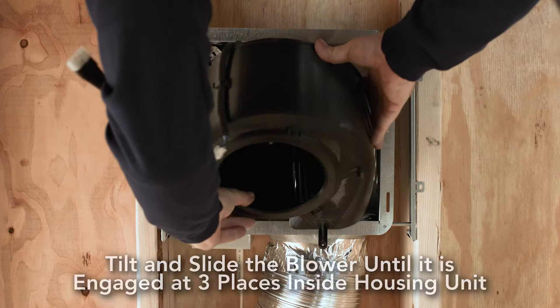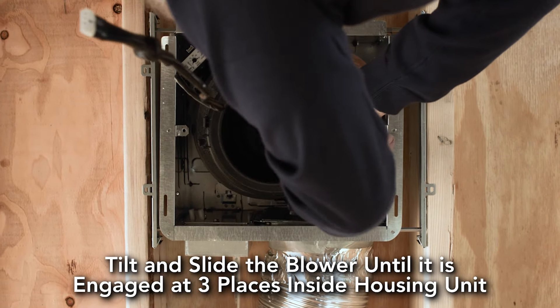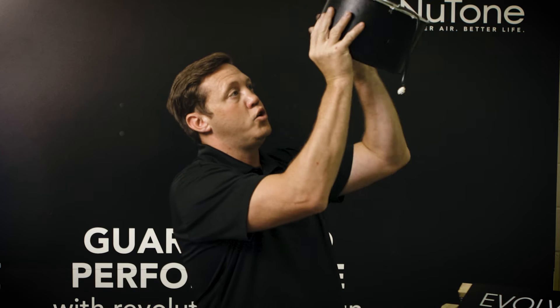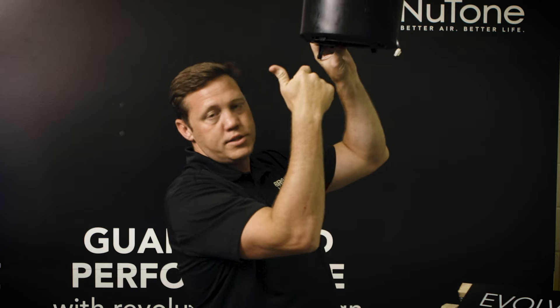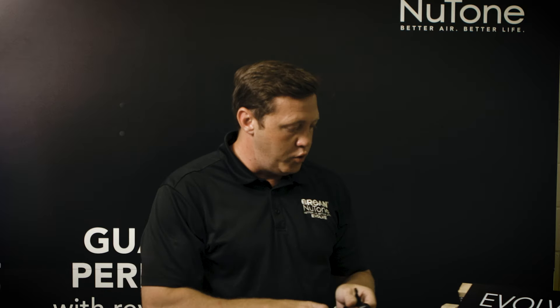A pretty unique advantage we've done with our product is we've installed a slide lock feature for the motor assembly. Traditionally you would hold this up in the ceiling with one hand while you try not to drop a screw and screw it into both sides, which was cumbersome — most people drop a screw and have to redo it.